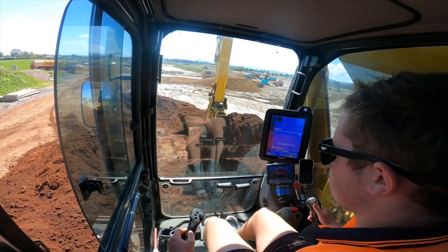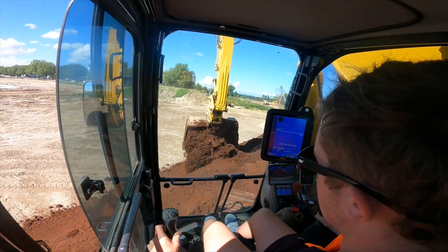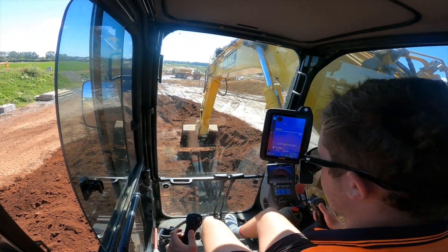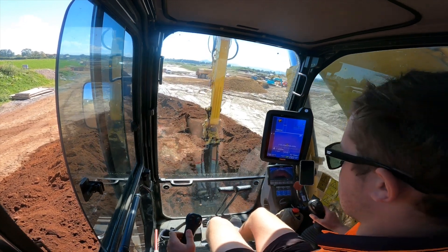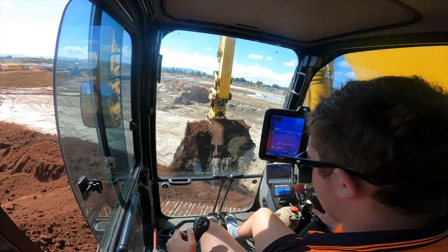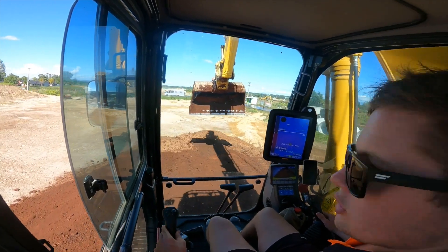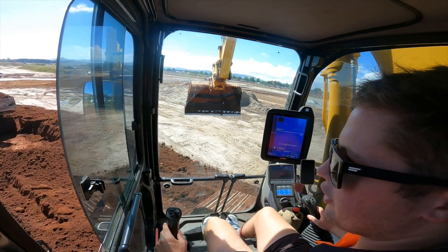The longer and less steep the incline is, the more they can dump off. Because the steeper it gets, the more material will hold in their bins and trays. So if you make it not as steep, it works better for them. And because it's topsoil, it sticks in quite badly. Just a couple of little things to make it work efficiently.